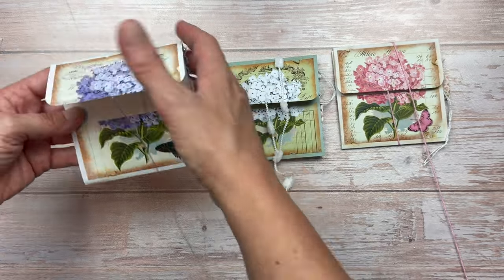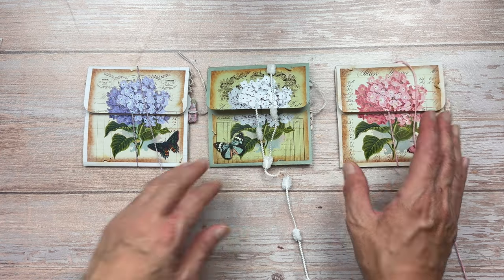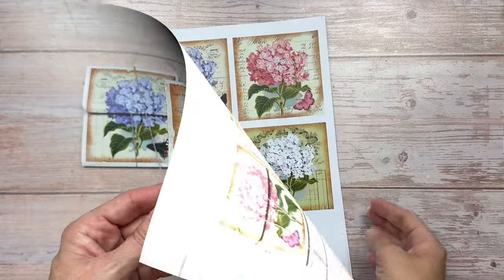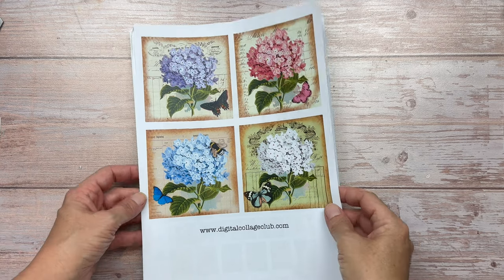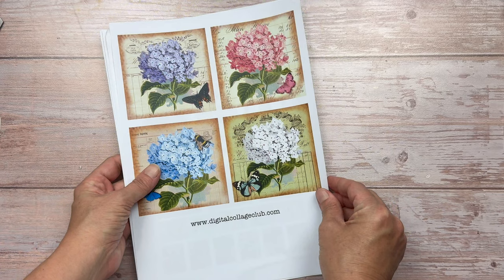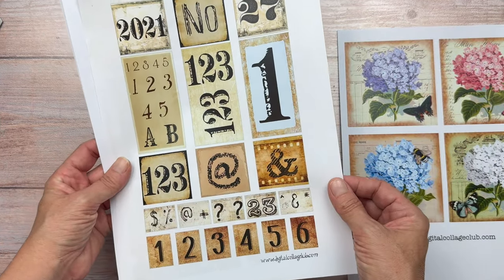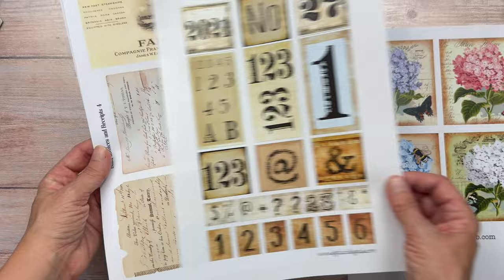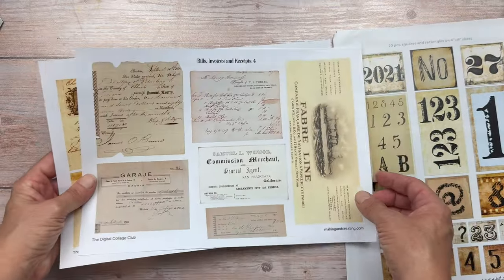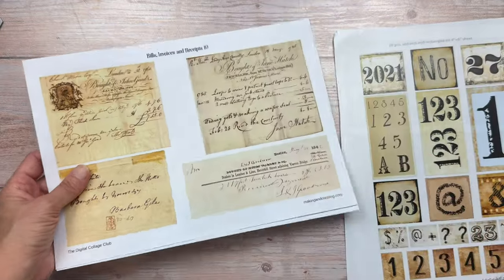Hydrangeas are my favourite flowers and these beautiful printables from Making and Creating were perfect for my project. They came in four different colours on one sheet of paper. They're actually a coaster but I've used them on the front of my envelope pocket. I also used some invoices and receipts in a vintage style. I'll put a link to Making and Creating in the description box below.